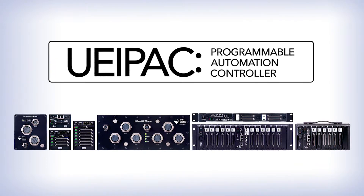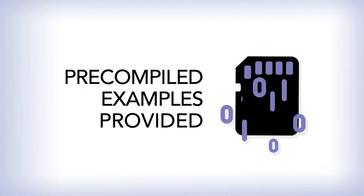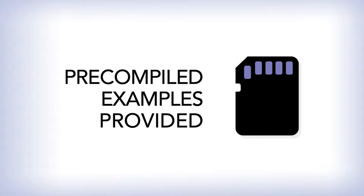The UEI Pack is an embedded standalone system that runs your application. Here are the features that make the pack flexible, powerful, and help you quickly complete your project. It's quick to install and run your first program. Pre-compiled examples reside on the SD card that comes with the pack.